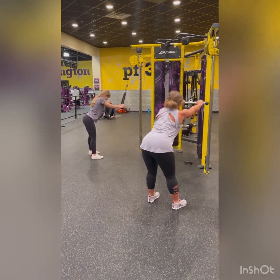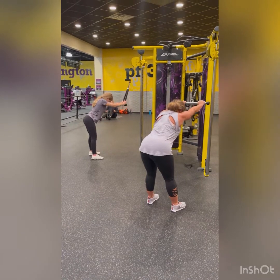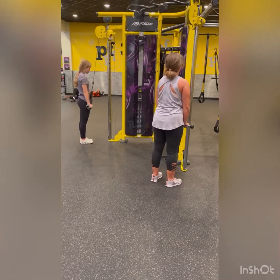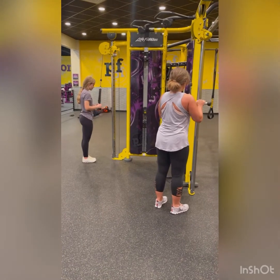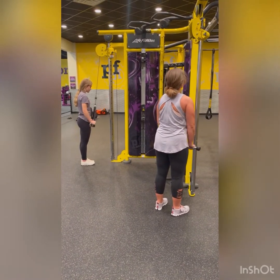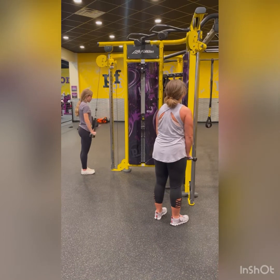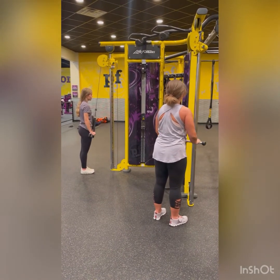Shoulders back to me. 1, 2, 3, 4, 5, 6, 7, 8. I see those triceps working. 9, 10, 11, 12.